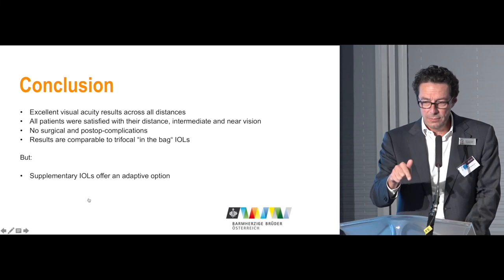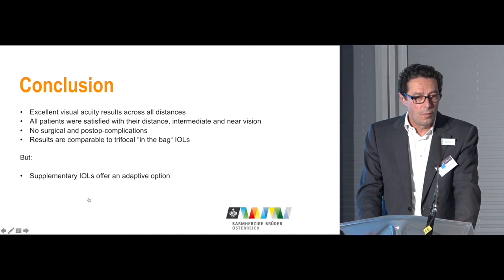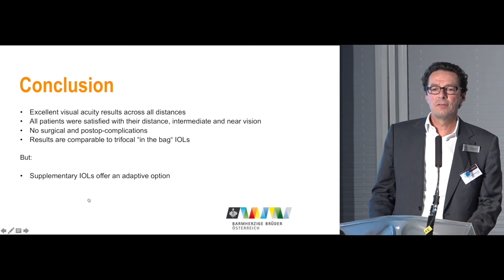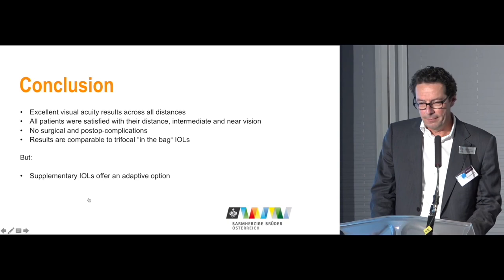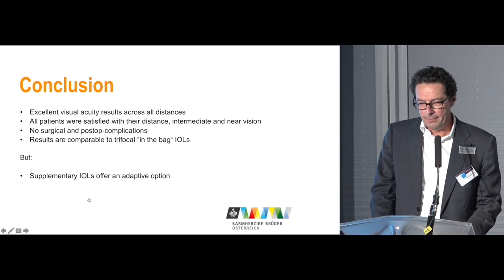The main indications today are: in phakic patients, the multifocal duet procedure — both lenses placed in one step — and in pseudophakic patients, multifocal enhancement for those who are already pseudophakic or in cases of biometrical surprise, where you can add this lens to make the patient happy again. Thank you very much to my team for the help with this study.